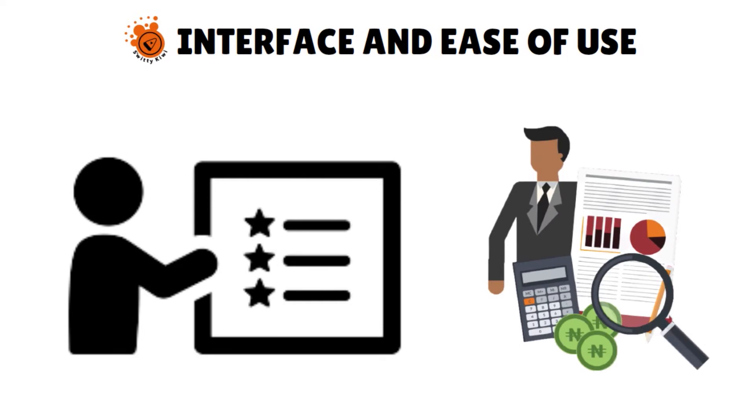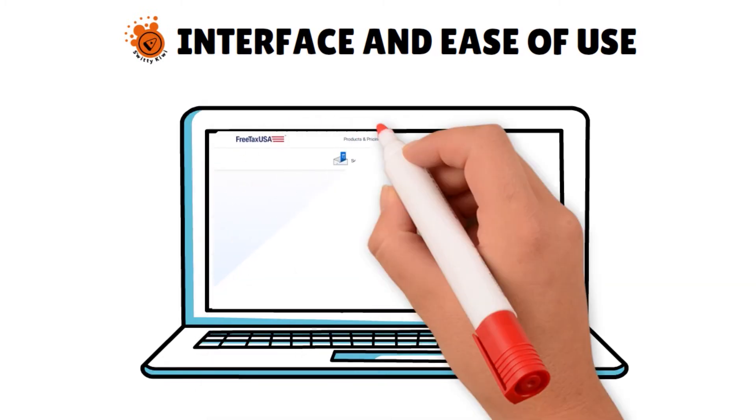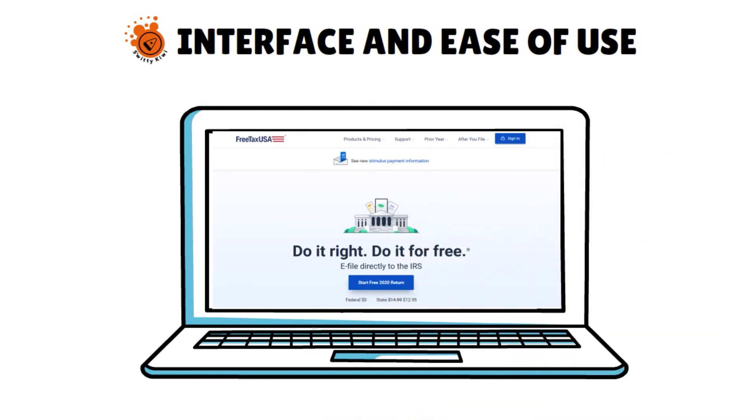Unlike some other software options, Free Tax USA will not allow you to bounce ahead in the process, so you'll have to go in order. Though once you enter information in a section, you can go back to a previous section to make changes or additions. This is really not a big deal as long as you plan to file your taxes all at once.